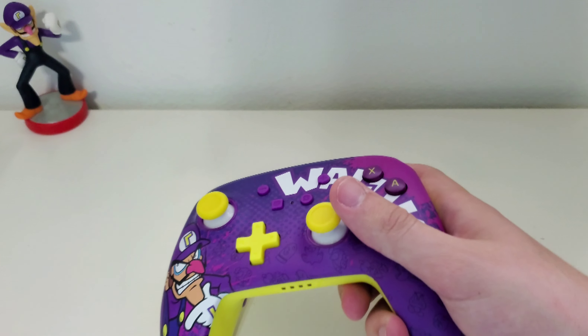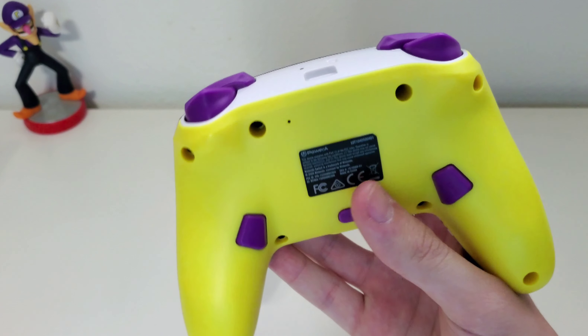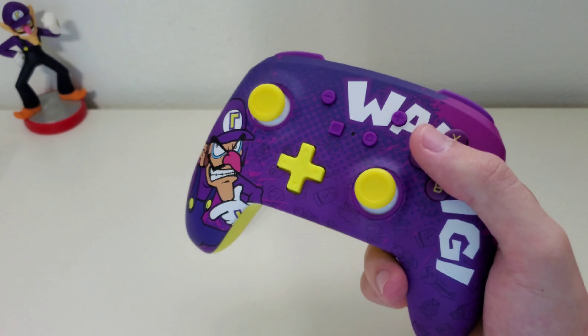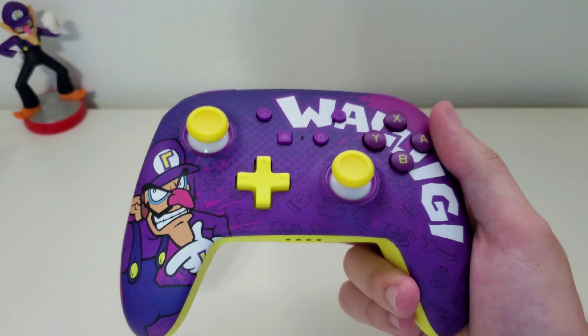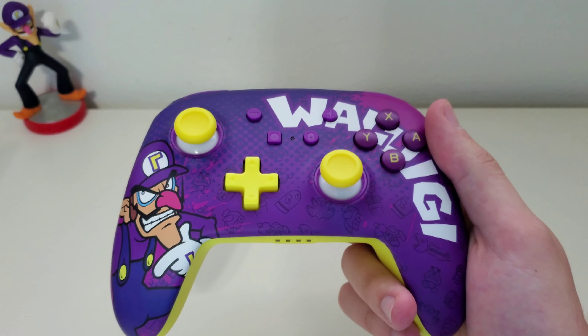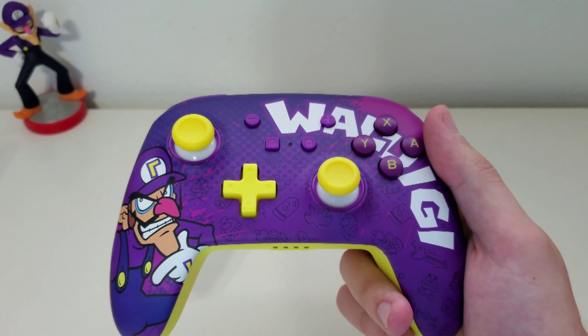Now looking at the back of it, you can see it is yellow. It has a kind of interesting color scheme, going for the Wario/Waluigi or Crazy Cap thing. The top is white — this is where you charge it. I'm definitely going to review this because it's a very cool looking controller. We'll see how it is when I try it out. But for now, this covers the unboxing of the Waluigi controller. I'm Dimit, and keep calm and Dada on.